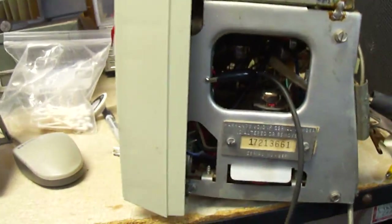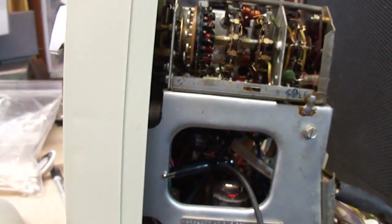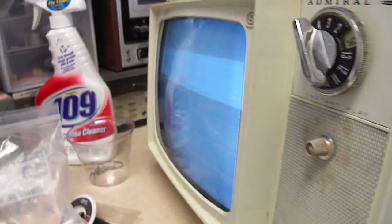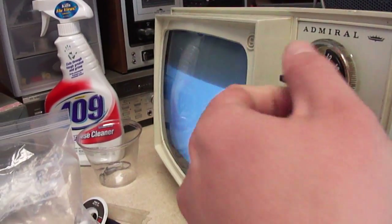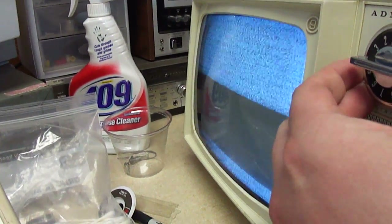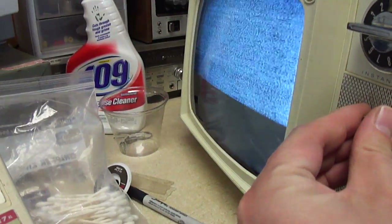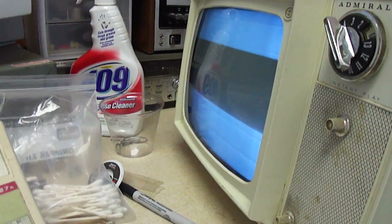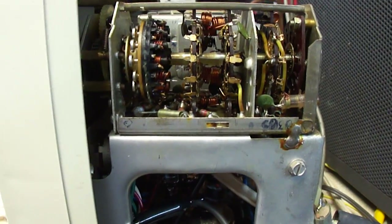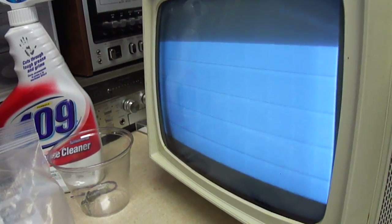I've got the B&K test pattern generator hooked up to it. I found that there was a new oscillator and mixer tube in the tuner, so somebody must have had the same thought I had — that it's not getting any VHF reception because of a bad tube. But it will pick up noise pretty strongly on UHF, like right here for instance. So it is somehow getting a signal through, but for some reason on VHF I'm not getting enough signal somehow.